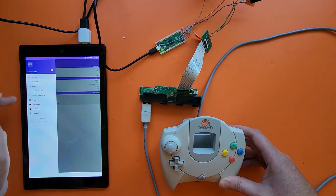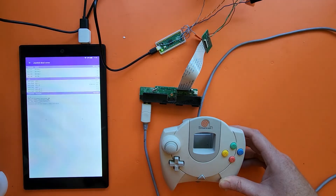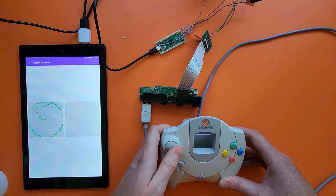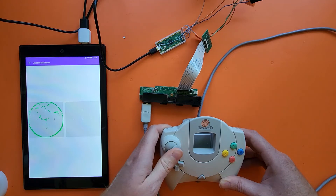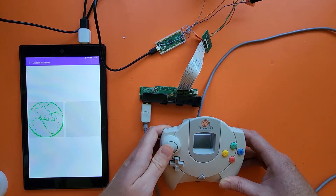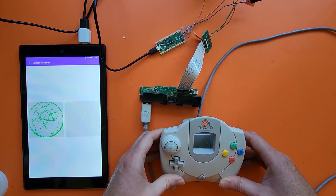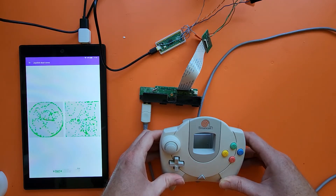And if I go to the joystick dead zones, you can see that the joystick works as it should here. And for some reason on this app the right side shows the analog triggers instead, but that kind of demonstrates it's working as it should over here too.